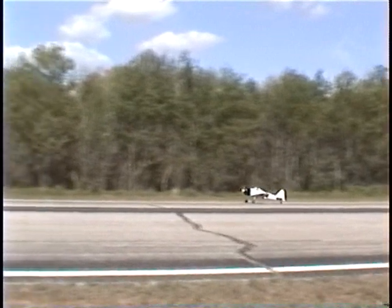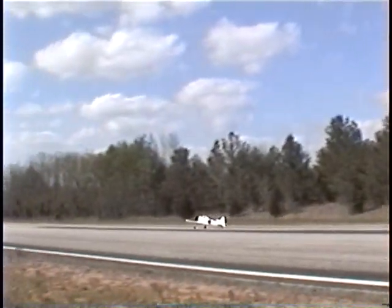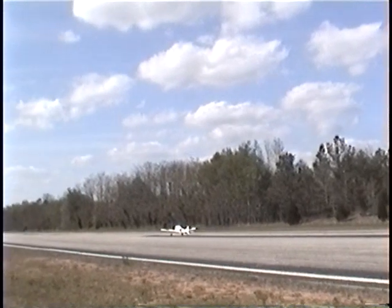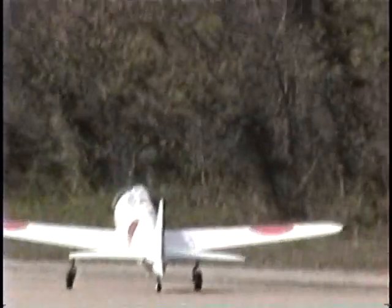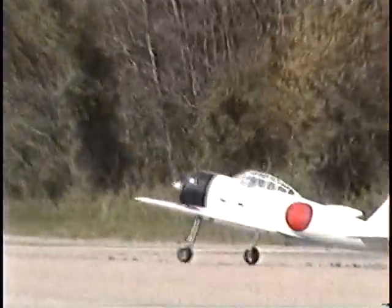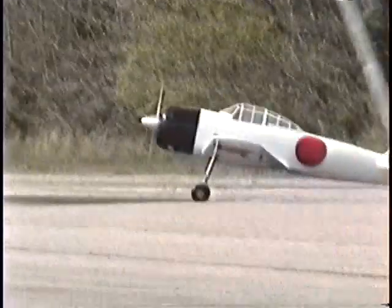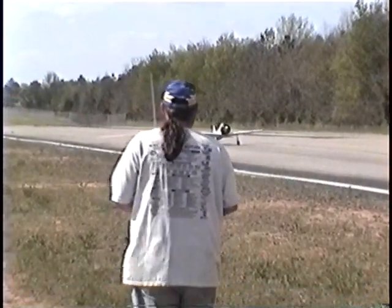Touchdown. Perfect. Beautiful landing. Good job Mark. I knew you could do it. She felt good so I just let her slip in. That's a fine approach Mark — first test flight of the Zero, flown by Mark Clark. Beautiful landing.